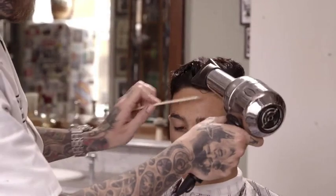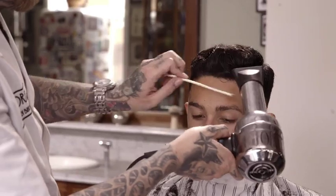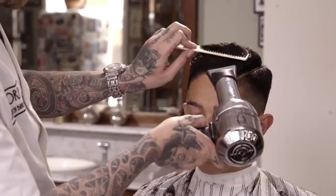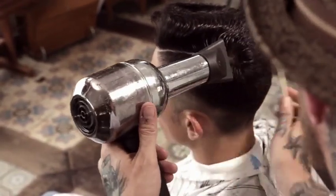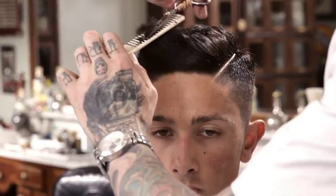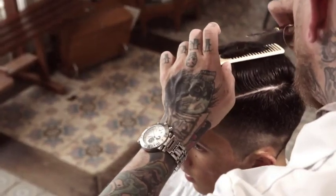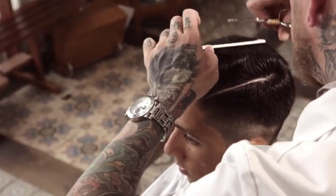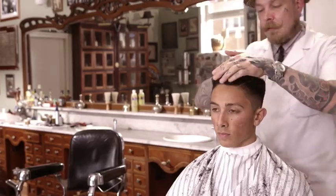Blow dry to remove any remaining moisture. Use a blending shear to further remove bulk, blend, and create movement. Add product from scalp to ends.